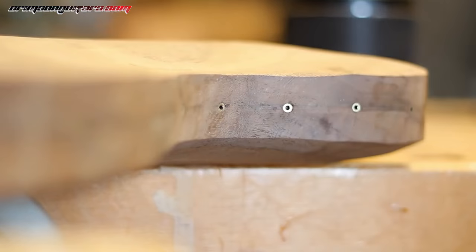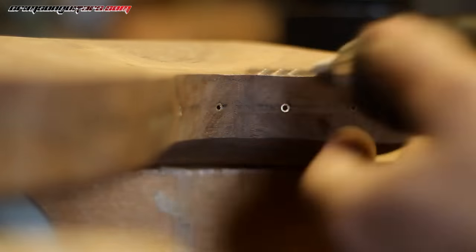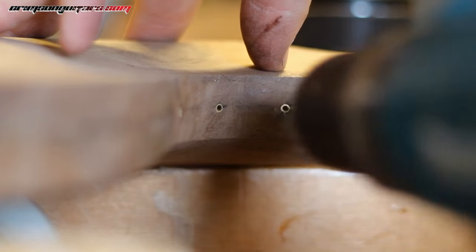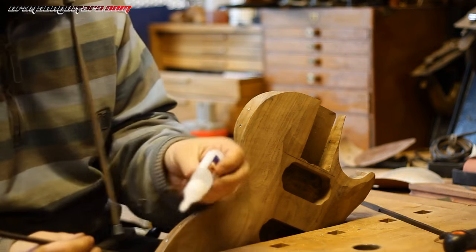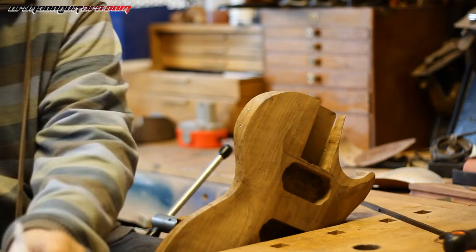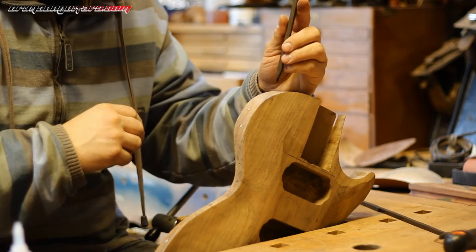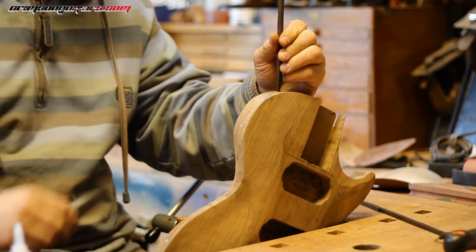I have to re-drill every single hole just to make sure there's no glue in there. I'm using super glue and I'm going to drip it onto my bench, then dip the tip of what I'm inlaying into the glue. It's a bit messy on the bench, but I can clean that up.